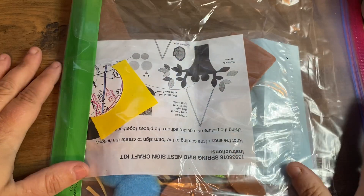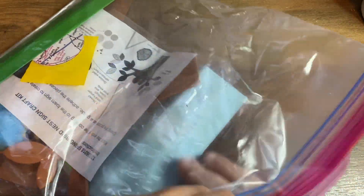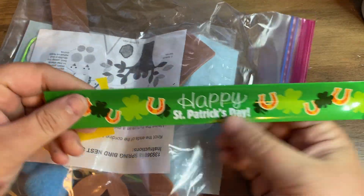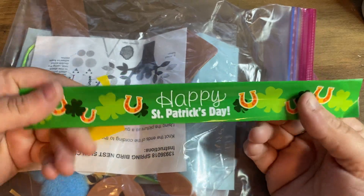A few people have gotten these bags and haven't done the activities yet, so I'm going to show you how to do the activities in these bags. The first thing is this green bracelet — it's just a St. Patrick's Day bracelet. You can wear this if you want for St. Patrick's Day.